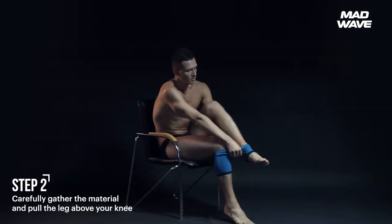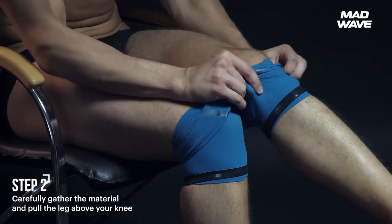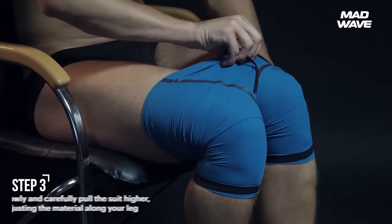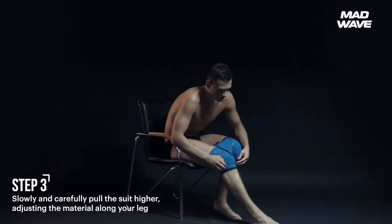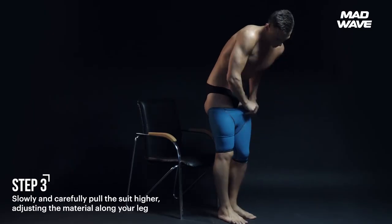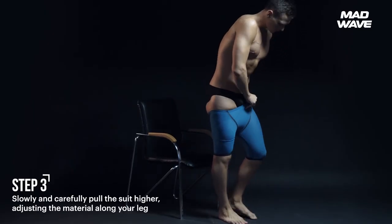Carefully gather the material like an accordion and pull the leg above your knee. Repeat this action on the other leg. When both legs are inside the pants, slowly and carefully pull the suit higher, adjusting the material along your leg. Make sure the seams are on the inside of the thigh. Avoid folding, creasing, or twisting the fabric.